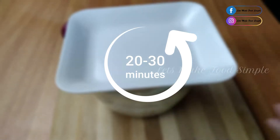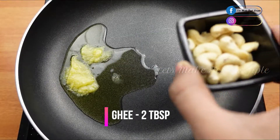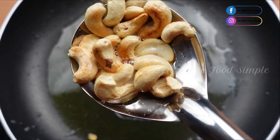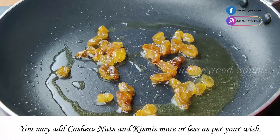I am going to add 1 cup of basmati rice. We have to add 2 tablespoons. I am adding a little kismis.